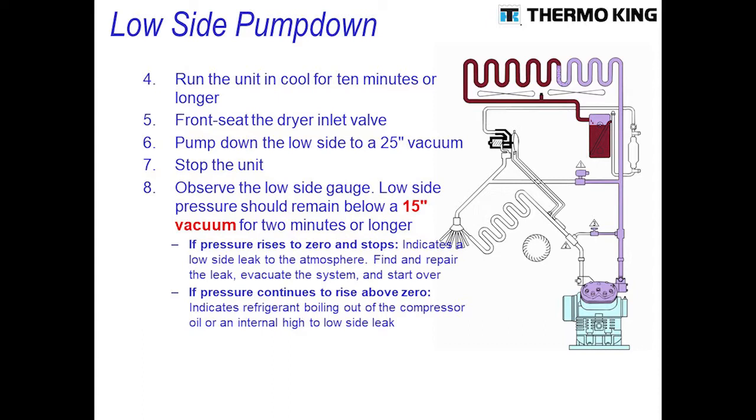Next, go ahead and front seat the dryer inlet valve. By doing that, you'll be shutting off the flow of refrigerant throughout the system, and you'll watch your suction pressure actually pull down into about a 20 to 25 inch vacuum. You want to pull it to about 25 inches and let it run there for a minute to two minutes.